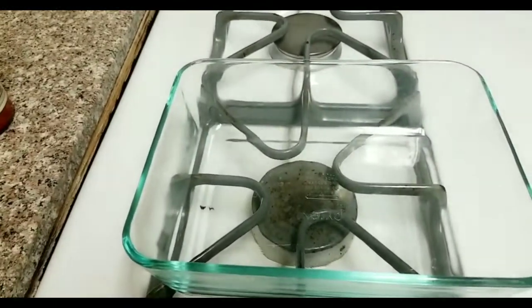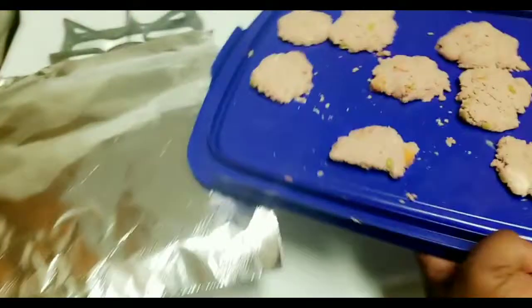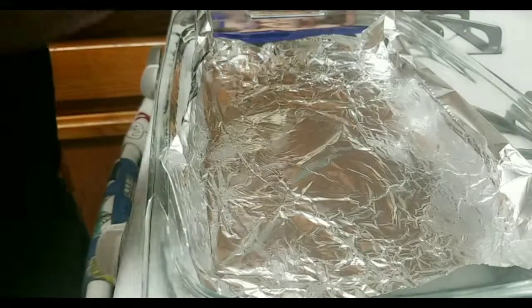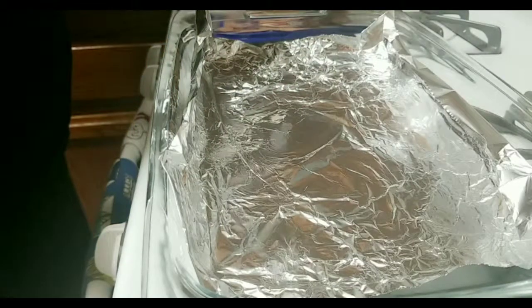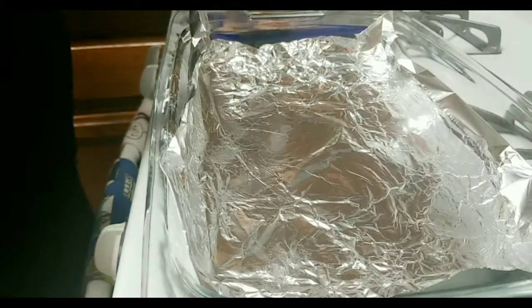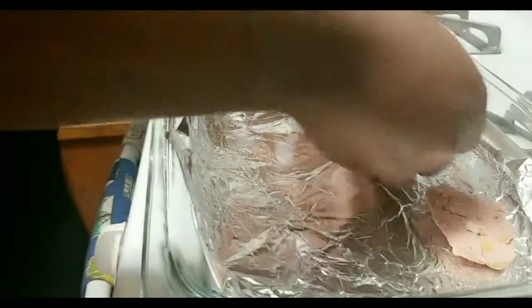Next we're gonna take our oven-safe Pyrex glass container and a piece of aluminum foil. We're gonna line it with aluminum foil and place our future dog treats on it. And I know what you're thinking — why are you using aluminum foil if you're gonna use the oven-safe glass container? Well, I don't want to have to wash unnecessary dishes. This would be considered an unnecessary dish and I'm not gonna wash it.